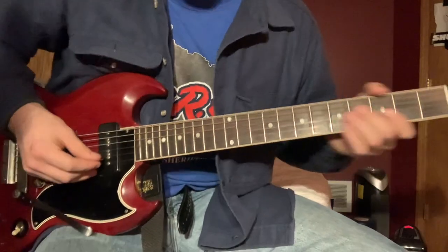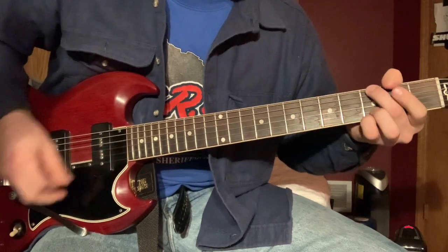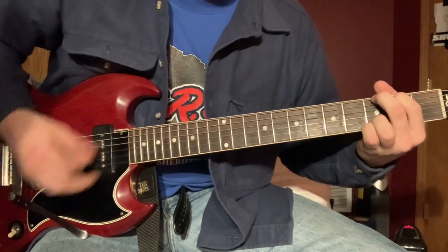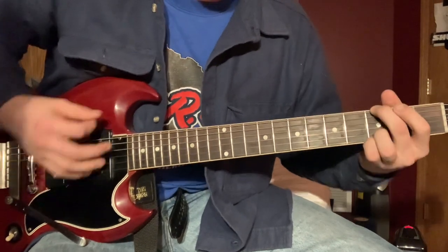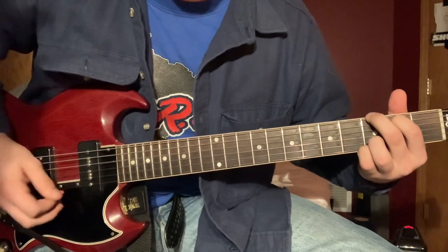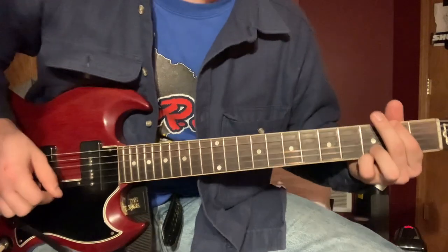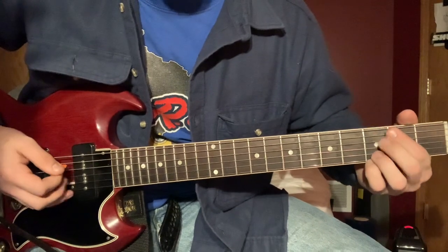I'm playing it poorly myself. So you're just sending out a G, and into the chorus, I usually play the... just bounce off the F sharp.